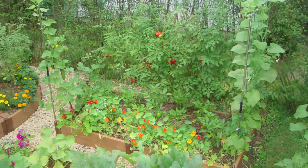It starts with raised garden beds and it ends with love. Frame It All.